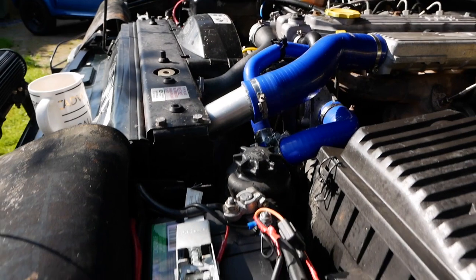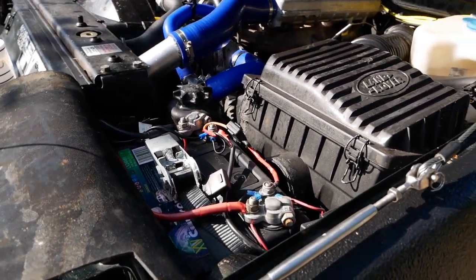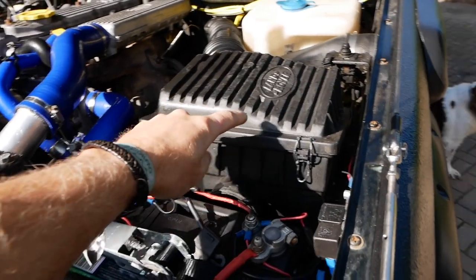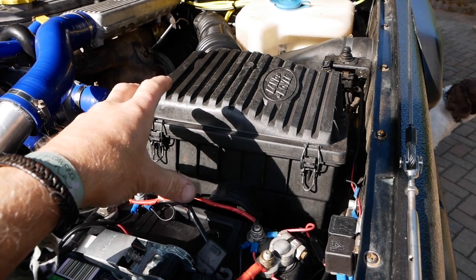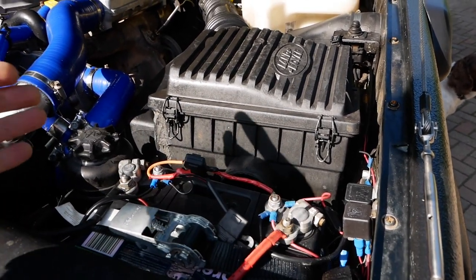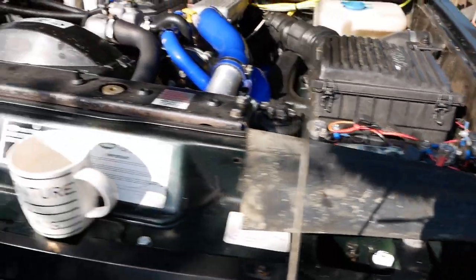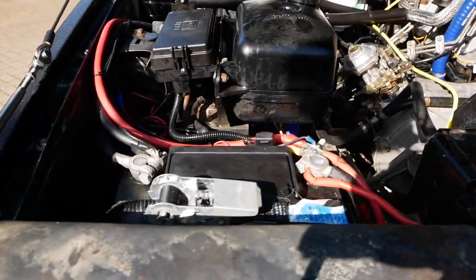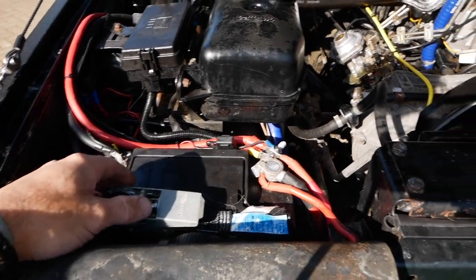We've got twin batteries — one this side, so we had to push the air box back a bit further. When we designed all this, the air box went back about two inches just to accommodate this leisure battery on this side. We've got the standard battery on the other side.